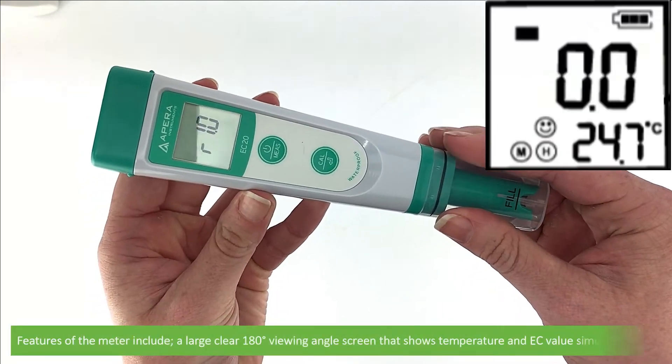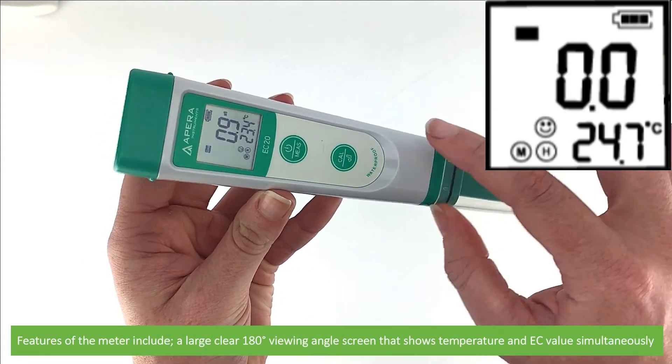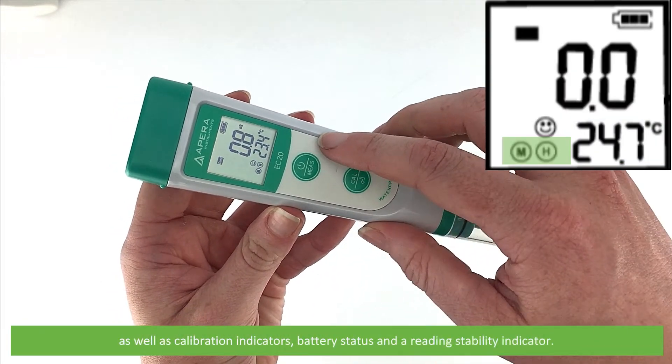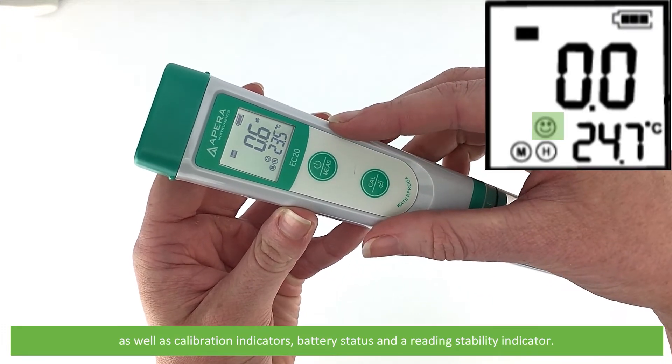Features of the meter include a large clear 180 degree viewing angle screen that shows temperature and conductivity value simultaneously, as well as calibration indicators, battery status, and a reading stability indicator.